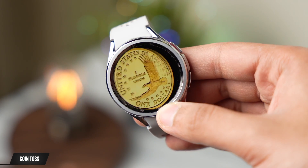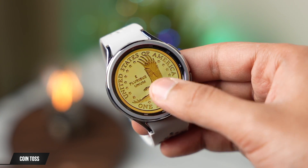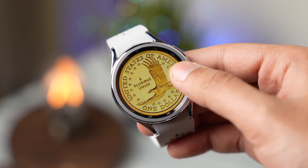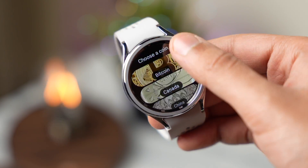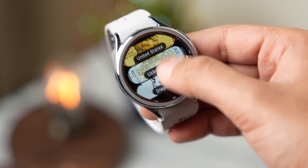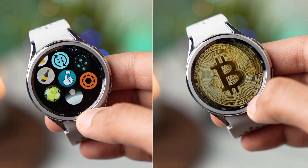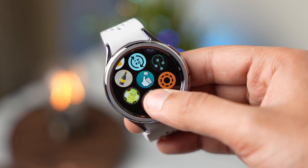The name of this app is Coin Toss. Many different coins are available, and you just swipe to the left to select coins. We even have a Bitcoin here for a toss. Next, I have a nice meditation app from the Google Play Store.